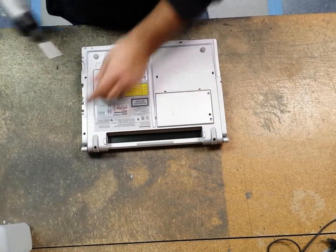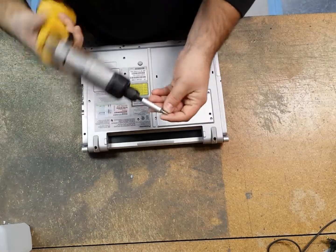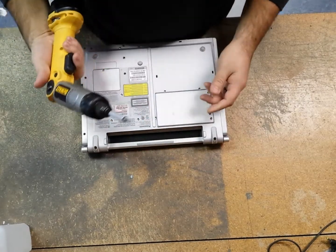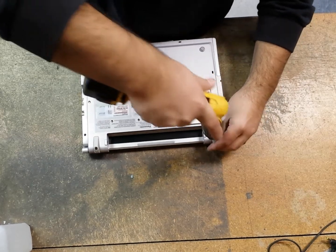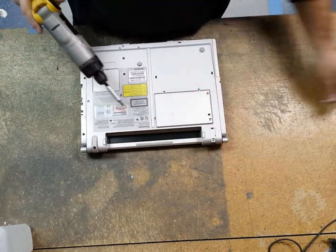We're going to remove these rubber feet; it's got two screws on it. I'm using a Phillips head number one bit on this DeWalt screwdriver. These simply lift up and away.